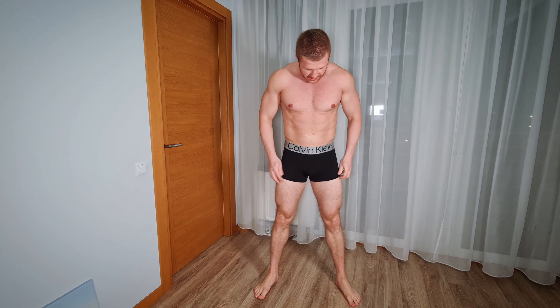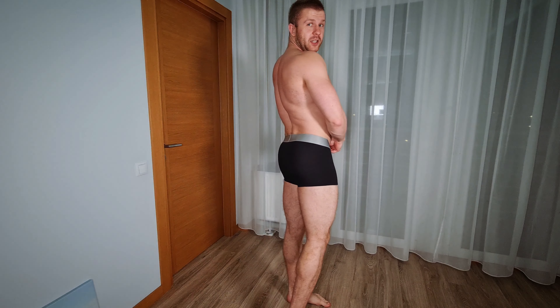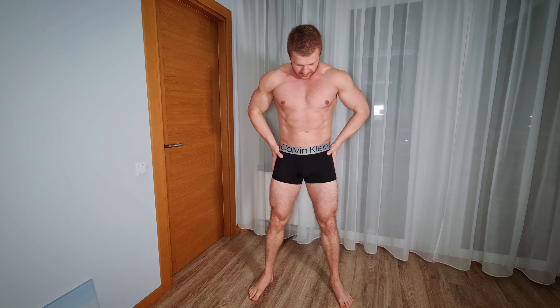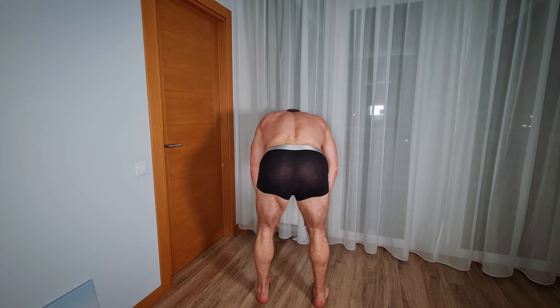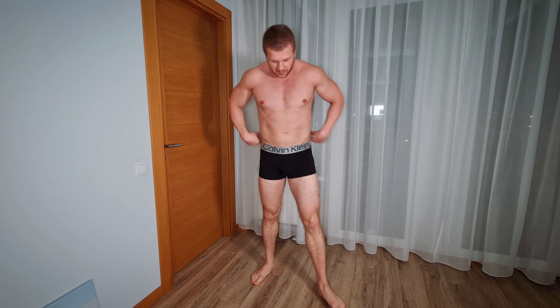The first ones I try on are the black ones. I'm really happy about this nice big elastic band — it looks awesome and fits on very well. I'll model them a little bit as always, including turning around so you guys can see how they look from the back. The material is really nice, good quality as always.